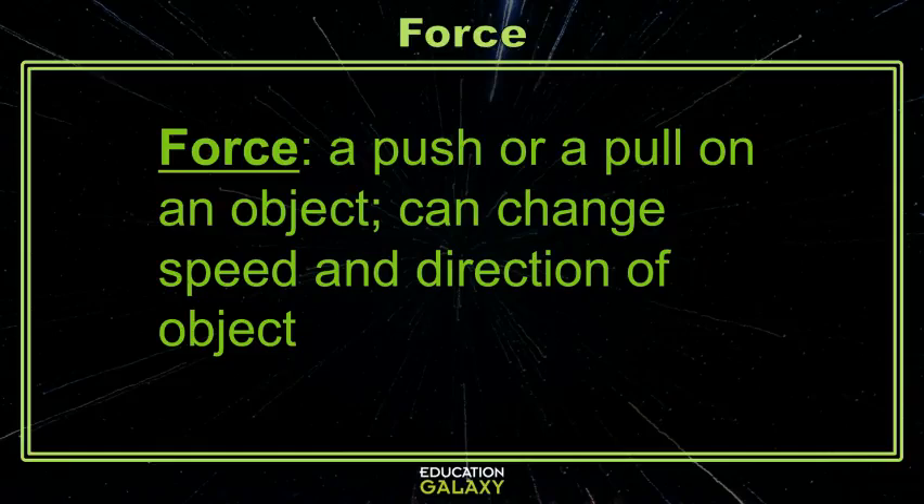The type of force where one object pushes or pulls on another object. This push or pull can also change either or both objects' speed and direction.